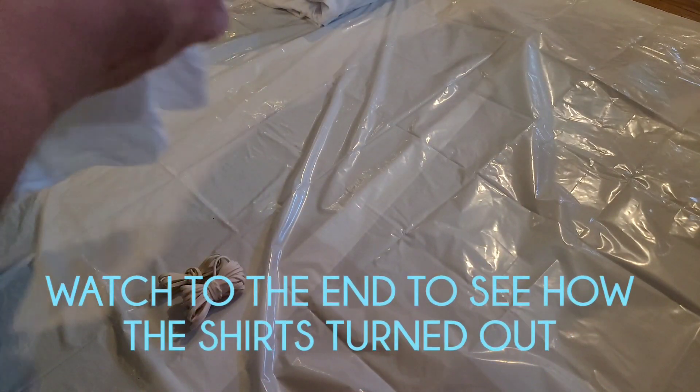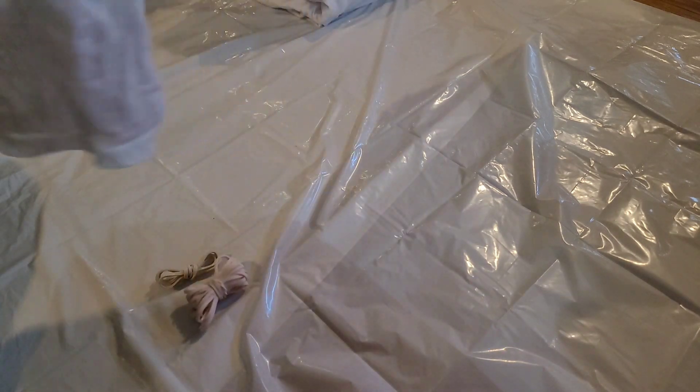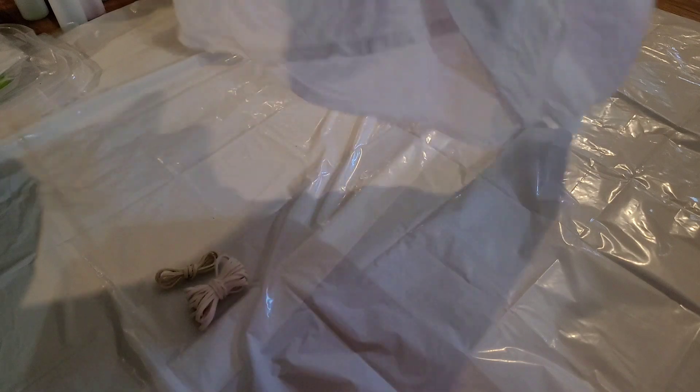I'm tie-dyeing my grandmother a bunch of shirts for Christmas. She doesn't know it because it's a Christmas present, but yeah, so we're just gonna kind of roll these up in weird ways.